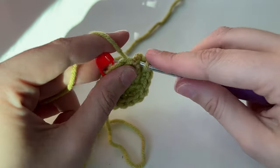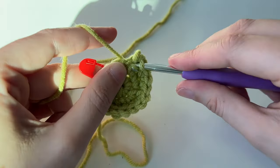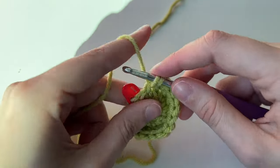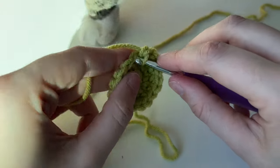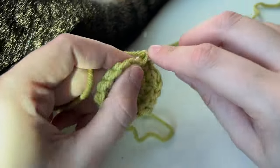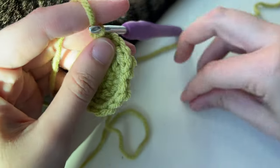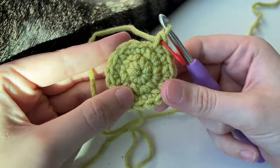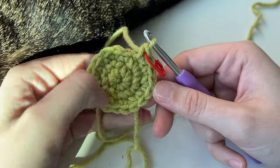One, then increase. Keep going around to the last stitch — take out the marker, do your increase, and put the marker back in. So round one had six stitches, round two has twelve, and this last round has eighteen.